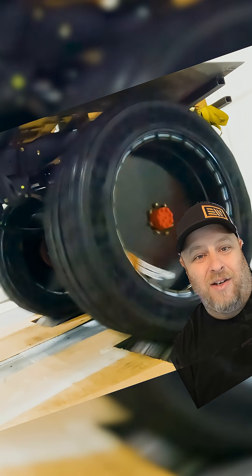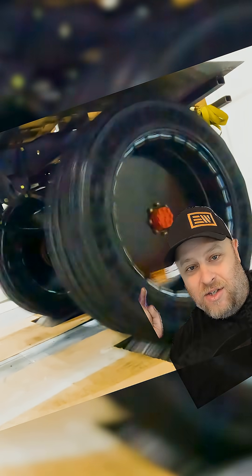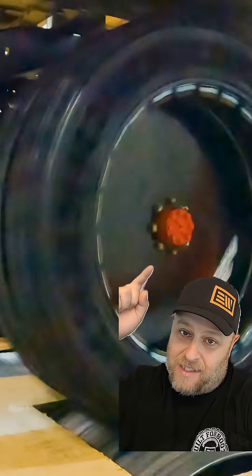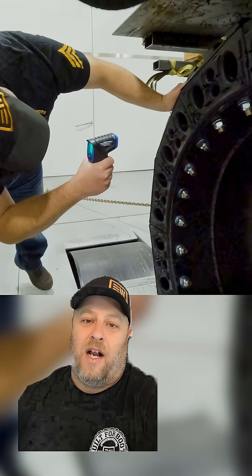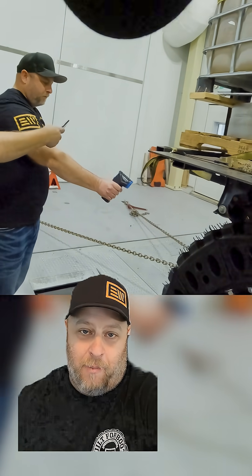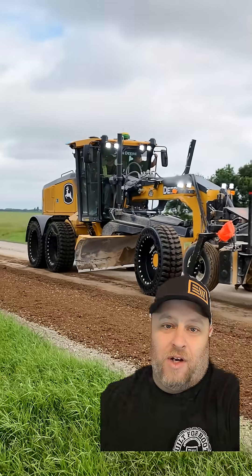That's an 800-pound tire spinning at 40 miles an hour. This is not the tire that's on your Toyota Corolla as you're going to Starbucks to get your macchiato. This thing is built to go, and we're doing this because we want to make sure that our customers are going to be safe as they're roading a tire on a grader.